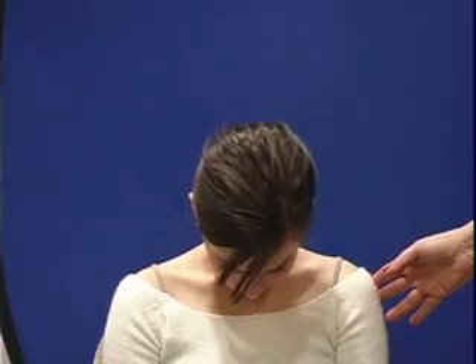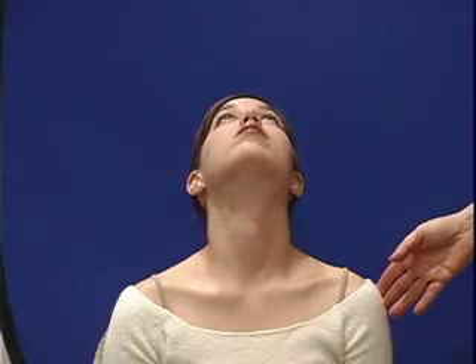I want you to look over your right shoulder. I want you to look over your left shoulder. I want you to touch your chin to your chest. I want you to extend your head all the way back. Then I want you to try to touch your right ear to your right shoulder.